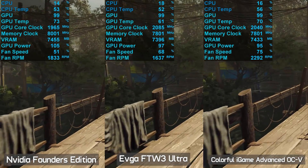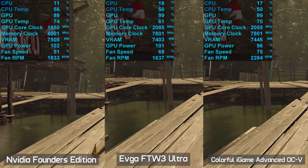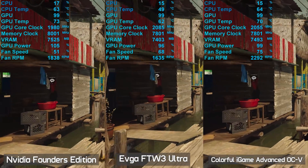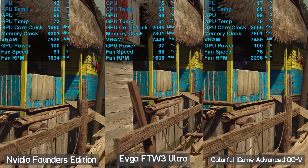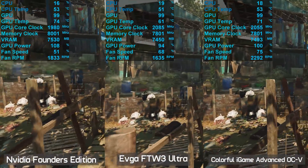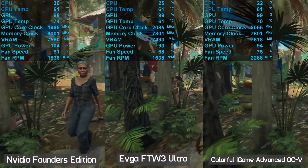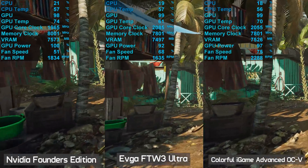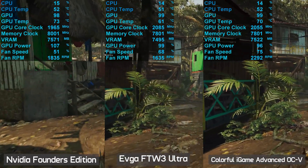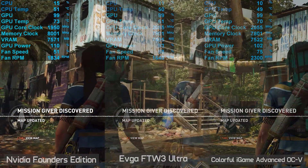The EVGA For The Win 3 peaked at just 59 degrees with a 1550 RPM fan speed and ran at a fixed 1995 MHz out of the box — extremely surprising. When overclocked, the Founders Edition ran at 74 degrees with 1800 RPM and 1980 MHz. The iGame clocked slightly higher at 2055 MHz but peaked at 71 degrees with 2300 RPM fan speed. The EVGA managed to average 2085 MHz at just 61 degrees and 1650 RPM — very impressive.